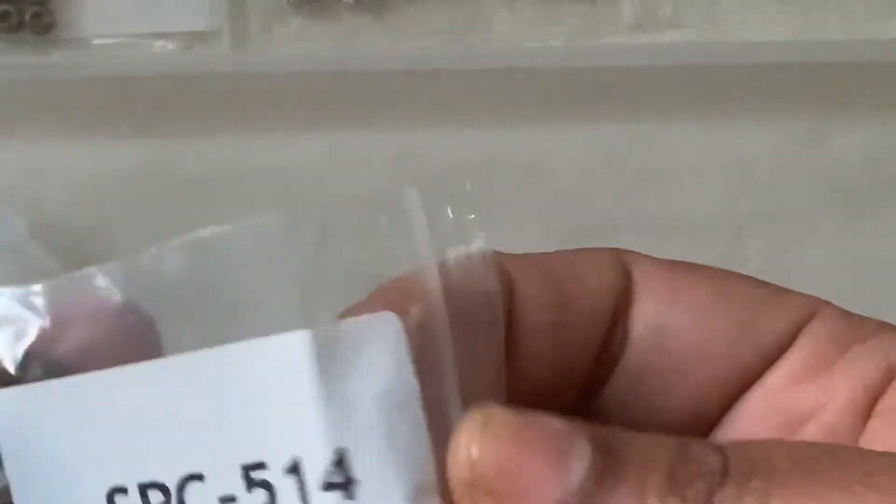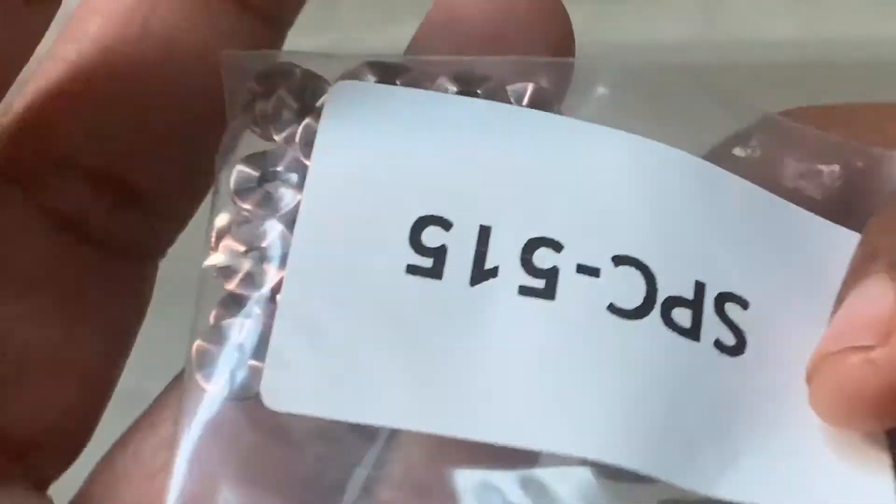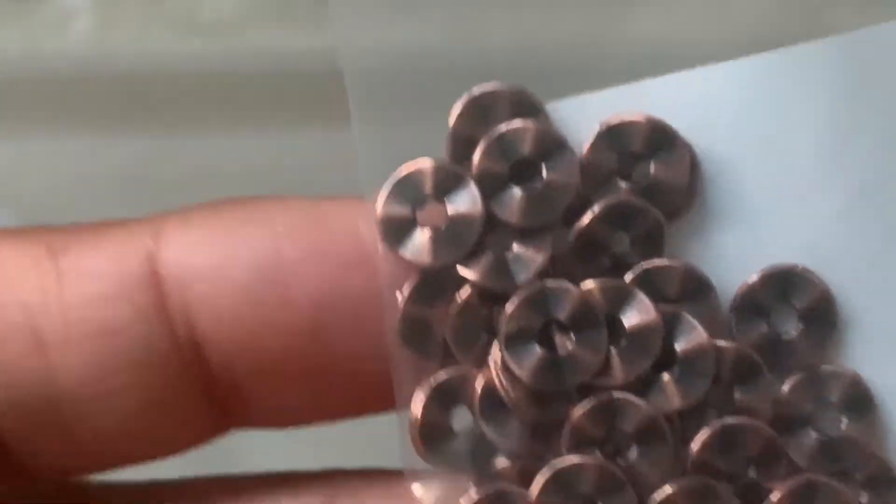Then we have here faceted barrel spacer beads in antique bronze. This one is also antique bronze and is $1.39. There's a little bit of a difference from the $1.29 one. And this is the same disc-bead type — 40-piece 7 by 1mm wavy washer spacer beads, and it's $1.19.